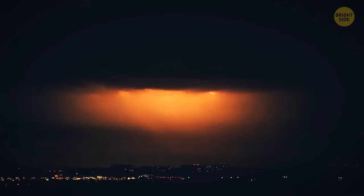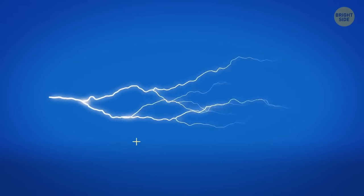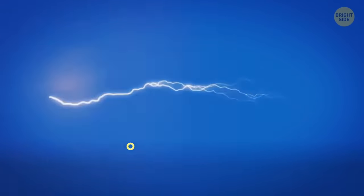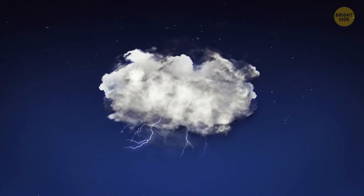Lightning is never a triangle, straight line, or circle — it always has a zigzag shape. Lightning is an electric current, and it always takes the path of least resistance. Air is uneven and irregular, containing dust particles, gases, and other substances. So, lightning just seeks the best way through.